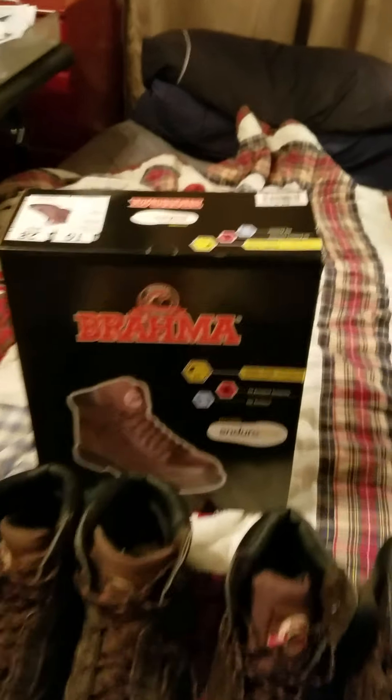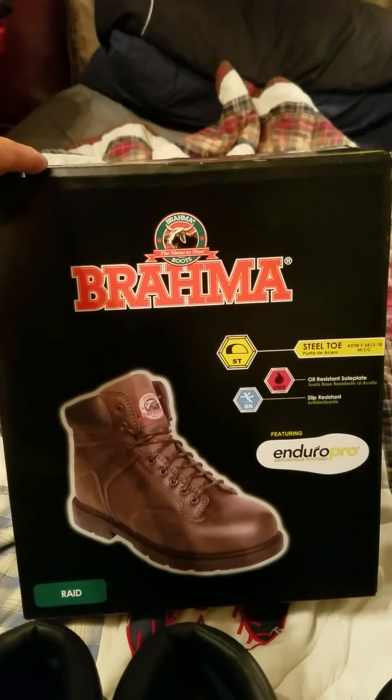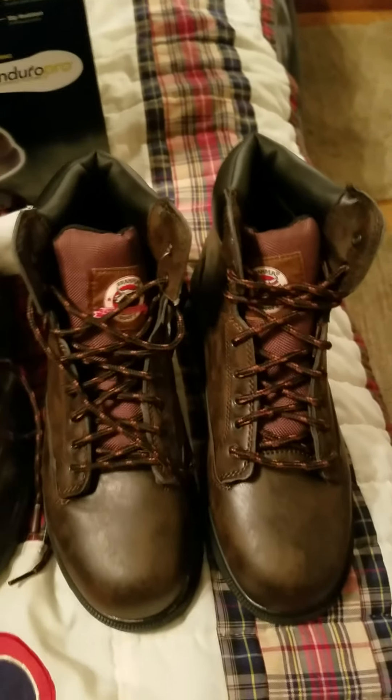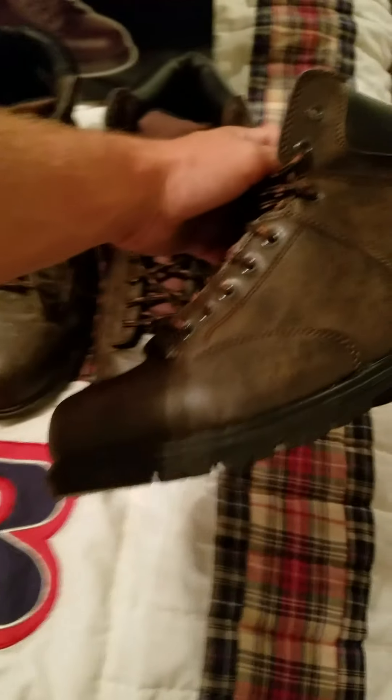Today we're going to take a quick look over the Brahma Raid series boots. You can typically find these at Walmart, potentially at other different stores depending on your location. I have this boot here — this is brand new from today. This is kind of what they look like.